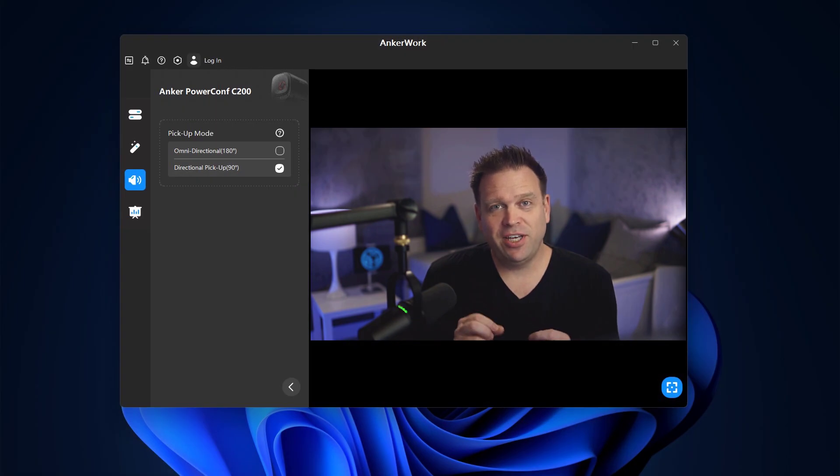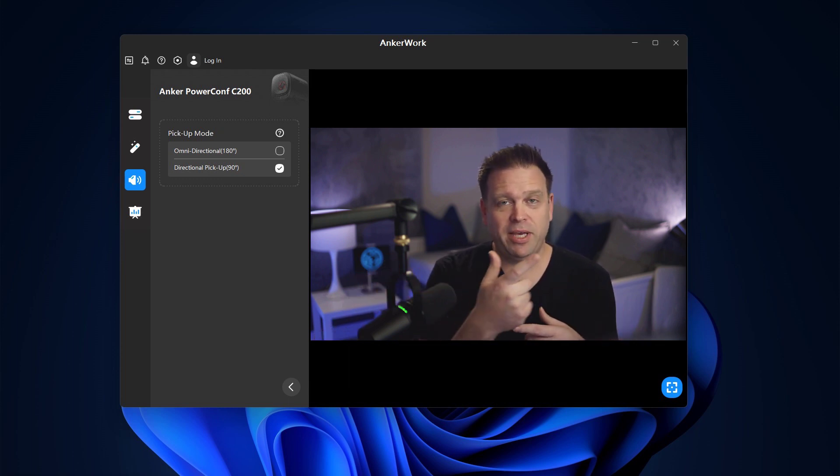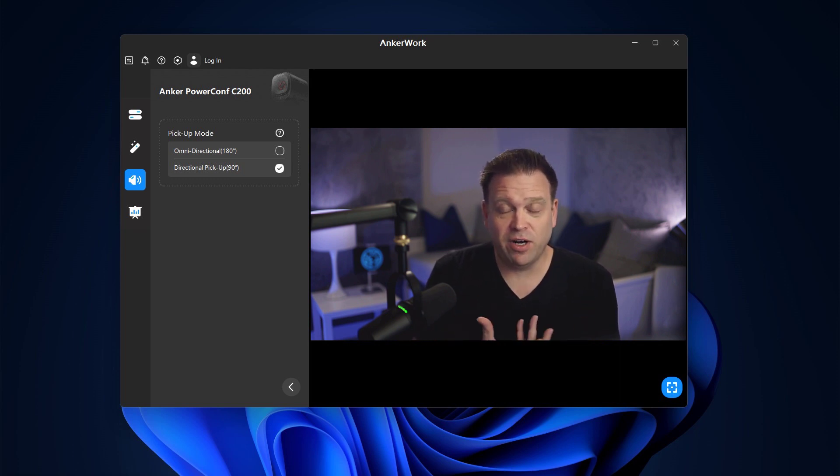So that was the Anker PowerConf C200 webcam — a great camera at about $60 on Amazon. My feedback: the exposure setting was a bit of a letdown because you couldn't set it within the AnkerWork app; it definitely needs to come down at least one, maybe two stops. Also, changing the microphone from omni-directional to directional actually lost a lot of audio quality, so omni-directional with just the one tweak to exposure is the better setup. Overall it's a pretty good value at $60.